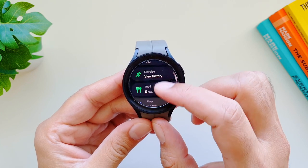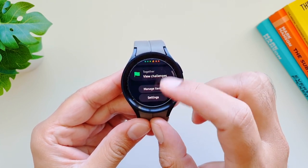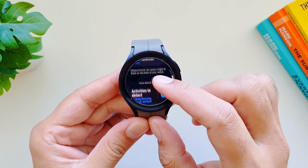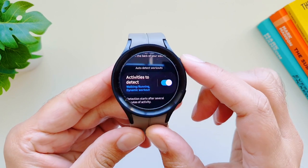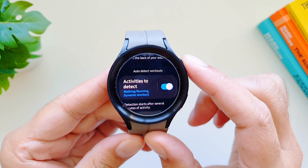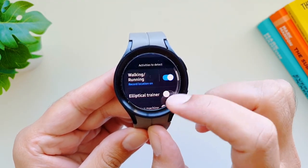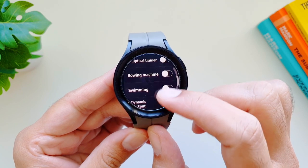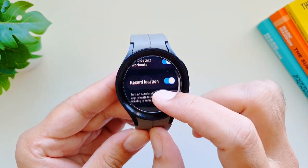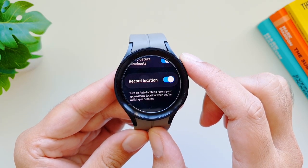You can set up your Samsung Galaxy Watch 5 Pro to auto-detect activities you're doing even if you haven't started tracking them yourself. Go into the Samsung Health app, then settings, and scroll down to 'Activities to detect.' Turn this feature on to enable auto-detect workouts. You can go into each workout type and turn them on or off individually. For walking and running, you can also select to record location so the watch will detect and record your location as well.